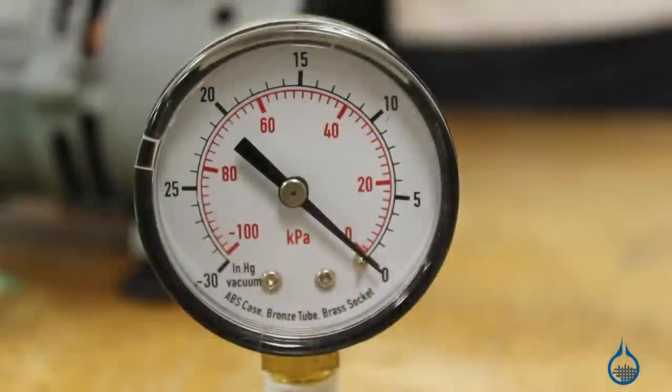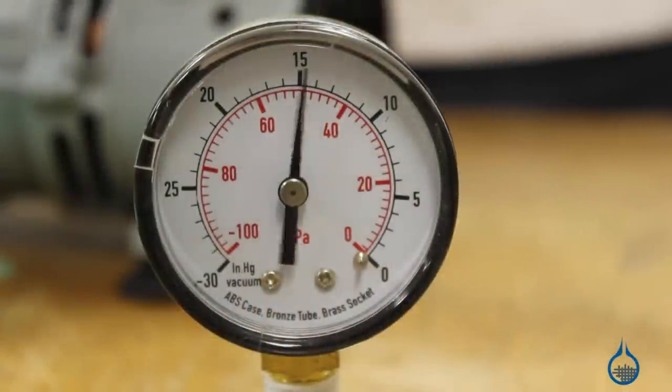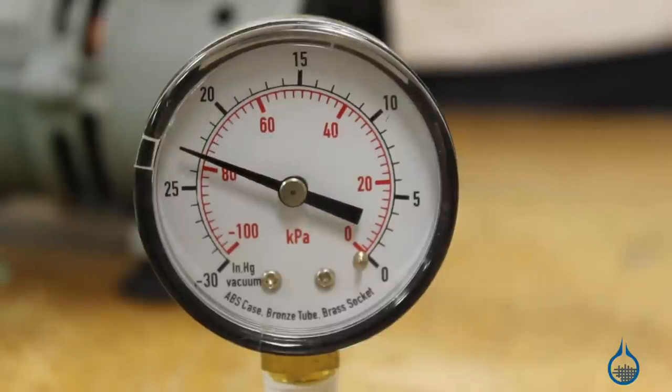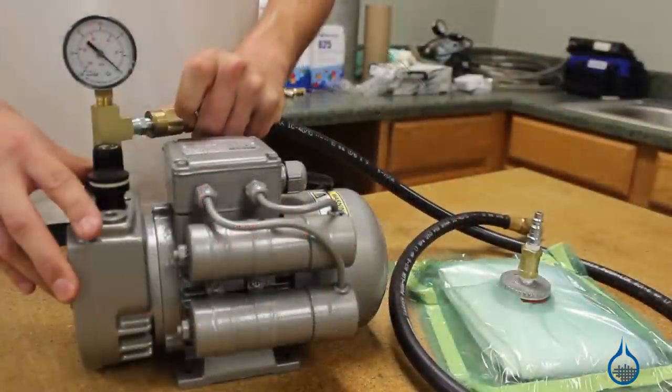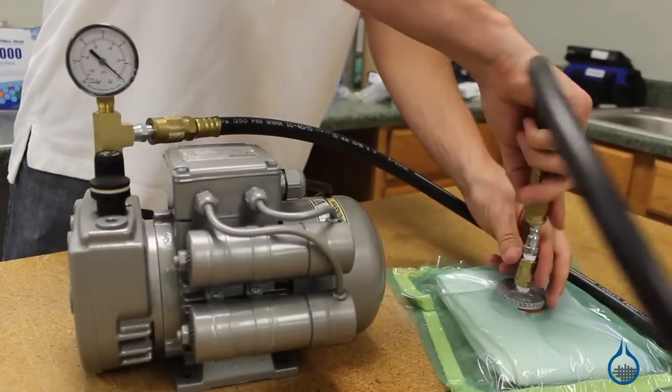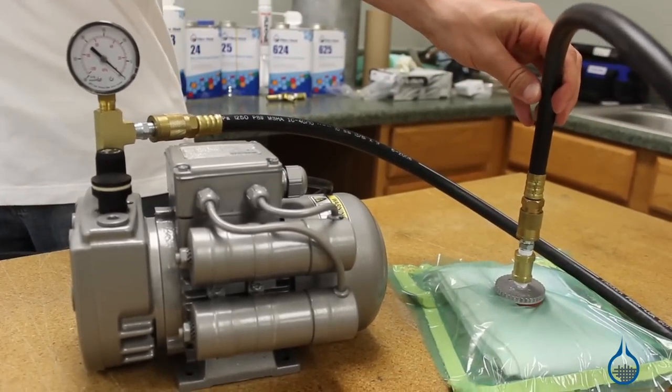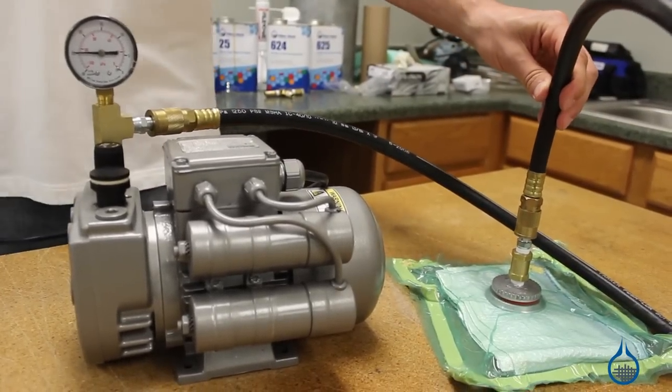Second, determine the ultimate pressure you need to create for your project. This is measured in inches of mercury. 29.92 inches of mercury is considered the perfect vacuum. So the closer a vacuum pump comes to this rating, the greater the pressure it will produce and the more air and excess resin it eliminates.